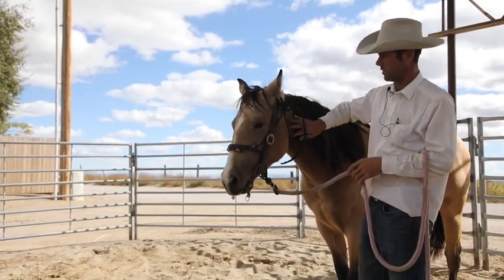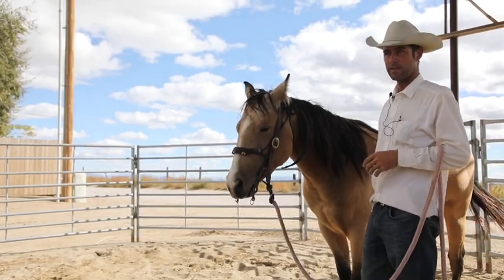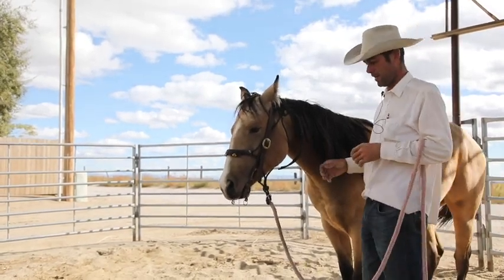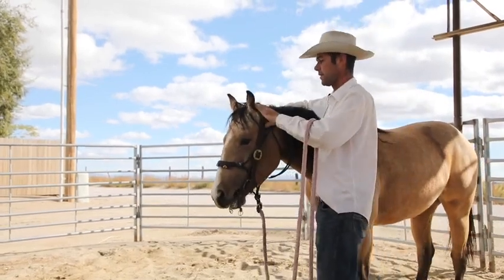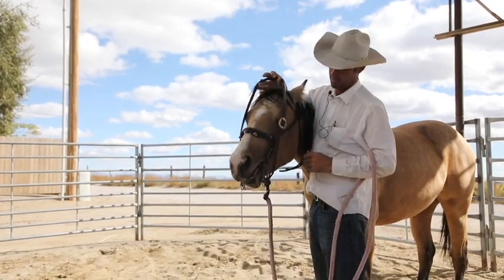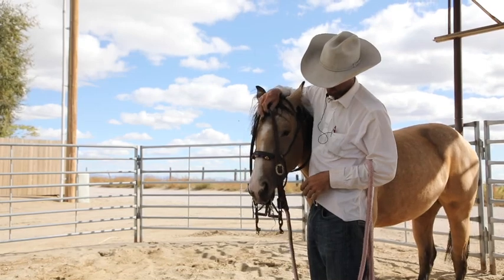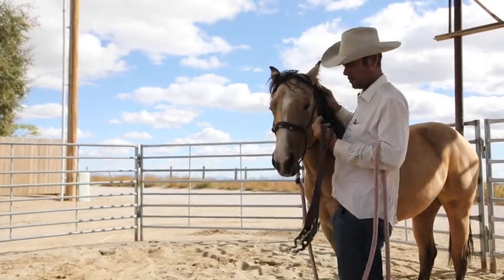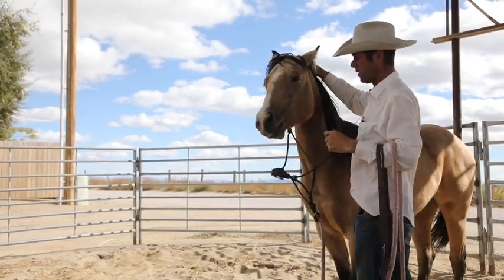She went to the sale barn with me yesterday and just stood there saddled, tied to the fence watching the sale, and held this bit — there was a big pool of drool under her when it was done. Whenever you take these off, be darn careful to let them spit it out. Don't ever pull it off — you only got to bang those teeth once or twice before they're hard to bridle.